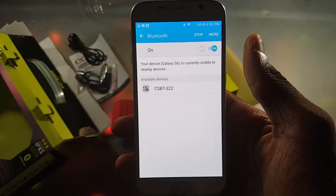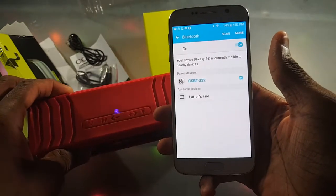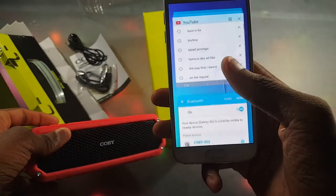Got the S6 up, so turning on Bluetooth now. It's looking for the Bluetooth speaker — I assume it's that one — clicking on it. It's connected and makes that really strange noise.